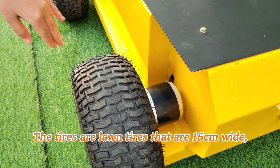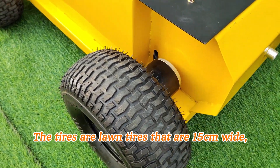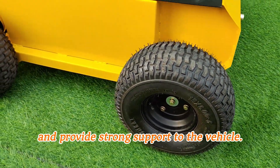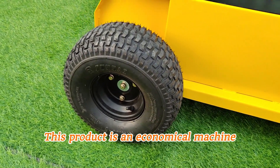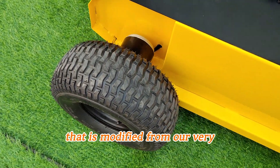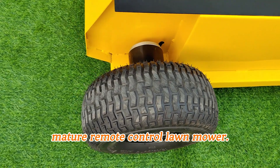The tires are long tires that are 15 cm wide, durable, beautiful, and provide strong support to the vehicle. This product is an economical machine that is modified from our very mature remote control lawnmower.